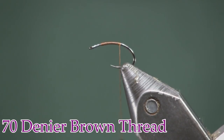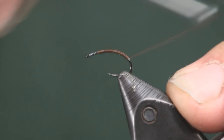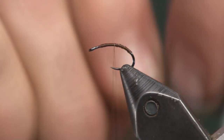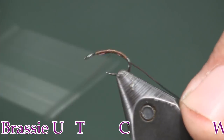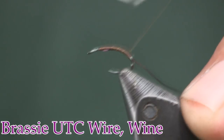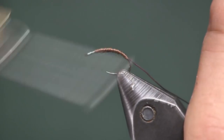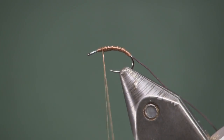I'm just going to trim off the thread tag, then wind my thread back towards the curve — going a little further around the curve than I normally would because it's a scud and I want a good turn to it. Then I'm going to tie on a piece of brassy wine-colored wire. Use smaller brassy, whichever you have — any color will work. I like the wine because it's a little darker, but brown works too, whatever you have.